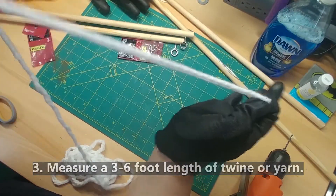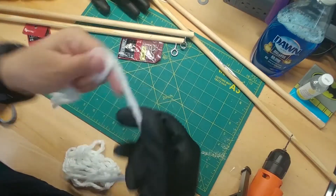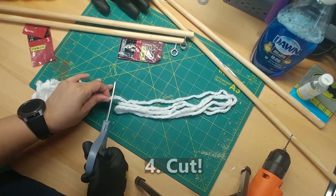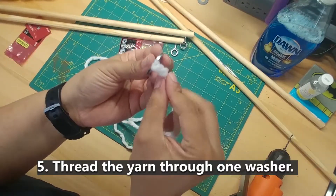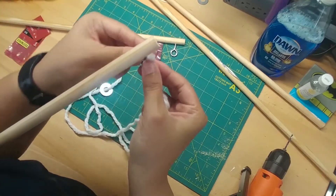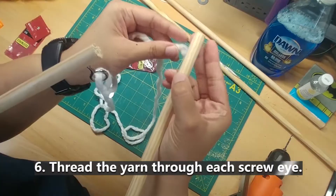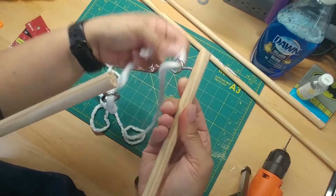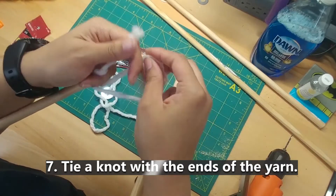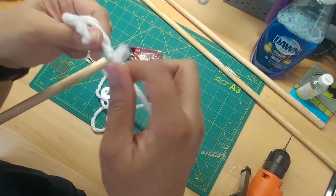Whatever thread you decide to use — string, twine, or yarn like I'm using — you can start with a three-foot length as the minimum, but you can go as big as you want. I did a six-foot length with the yarn just to see how it would change the bubble shape. Thread the stainless steel washer so it's hanging in the middle, then thread both ends of your twine through both screw eyes on your wands. Tie a knot and make sure it's very secure — you don't want the string to come apart while you're using it.